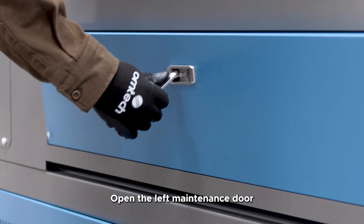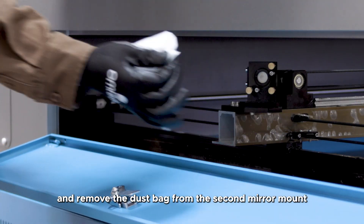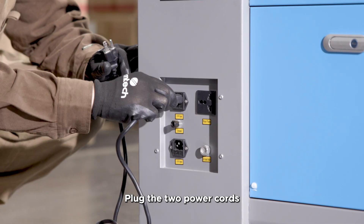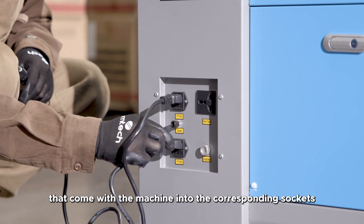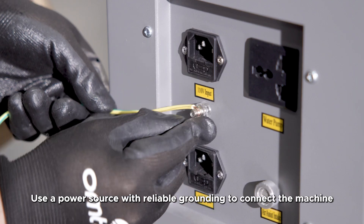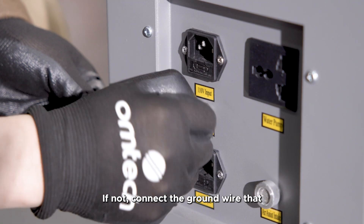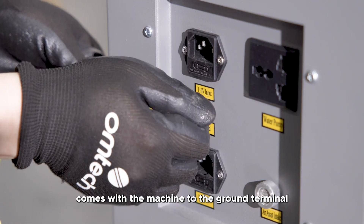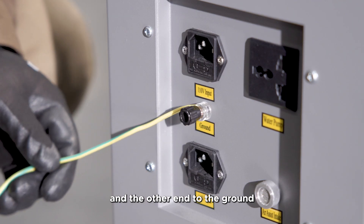Open the left maintenance door and remove the dust bag from the second mirror mount. Step 2: Electrical grounding. Plug the two power cords that come with the machine into the corresponding sockets. Use a power source with reliable grounding to connect the machine. If not, connect the ground wire that comes with the machine to the ground terminal and the other end to the ground.